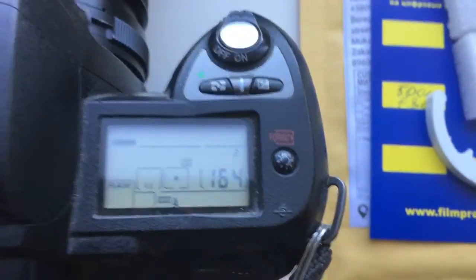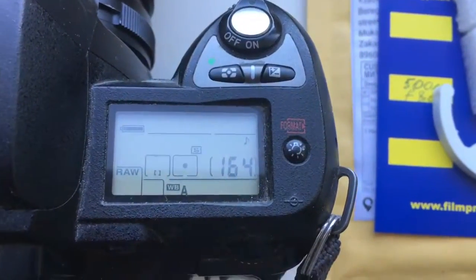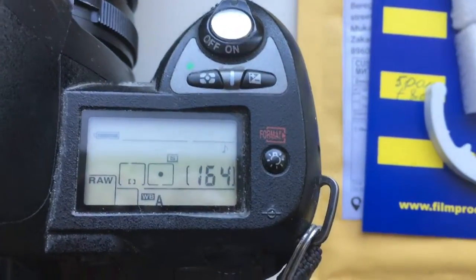Hello Michael, this video is about your chip. Now I check your chip on my testing lens.